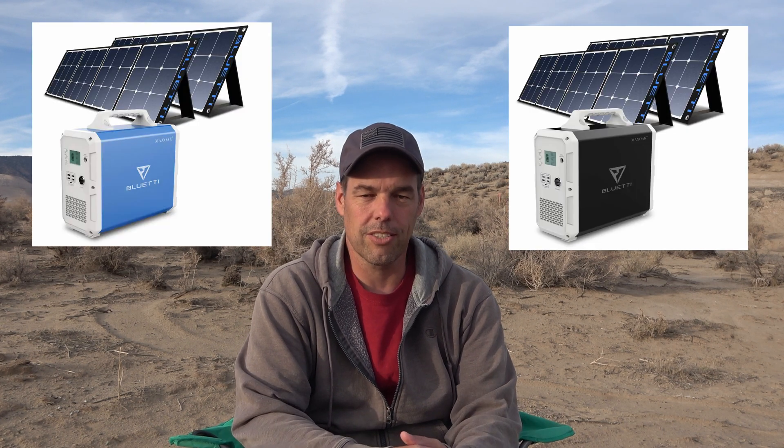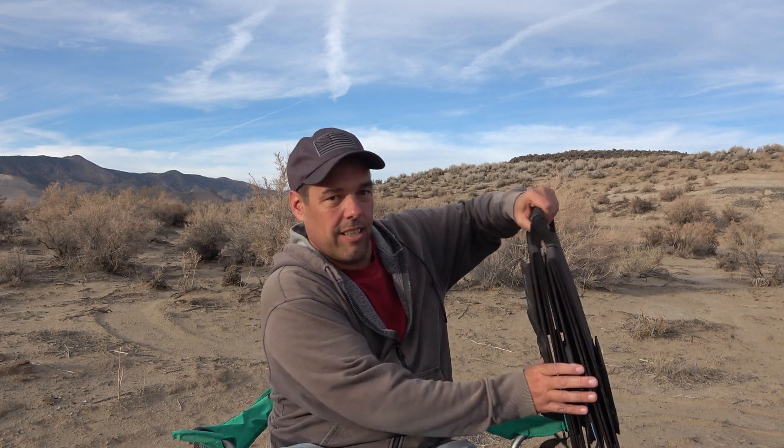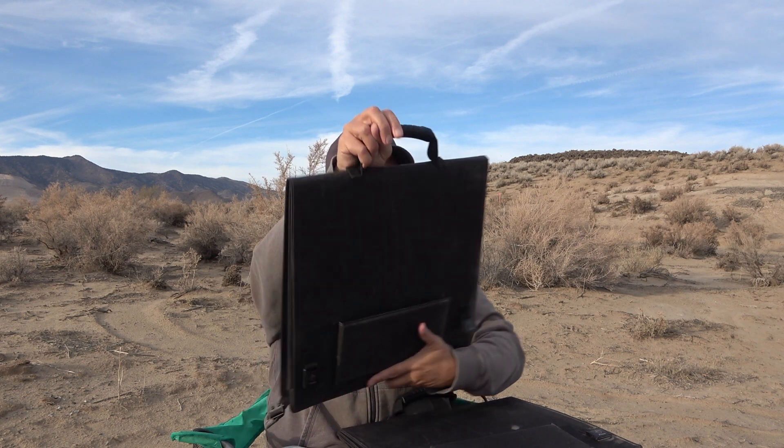This one comes in either a sky blue color or black. I went with black because I think it looks a little cooler. You can also get it with a couple of solar panels — these are portable solar panels that unfold. I'll show you those in just a minute.